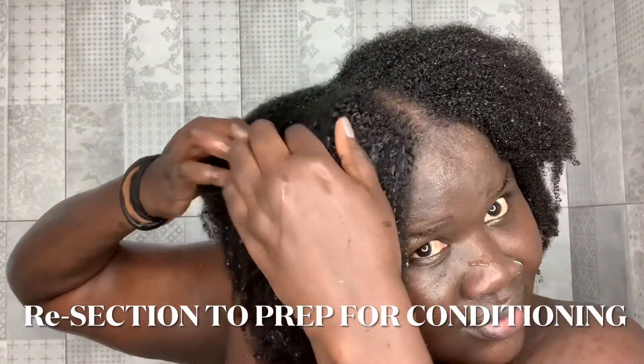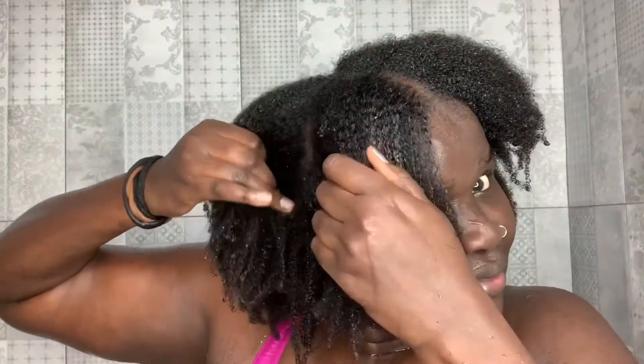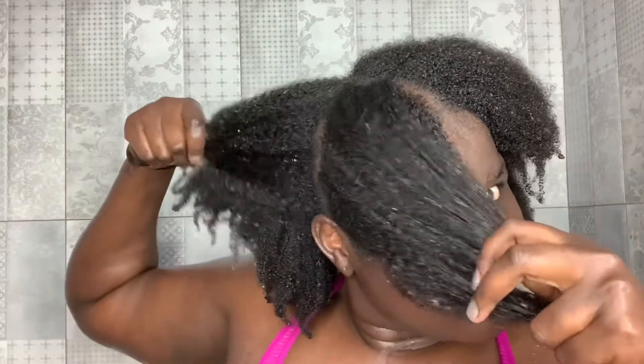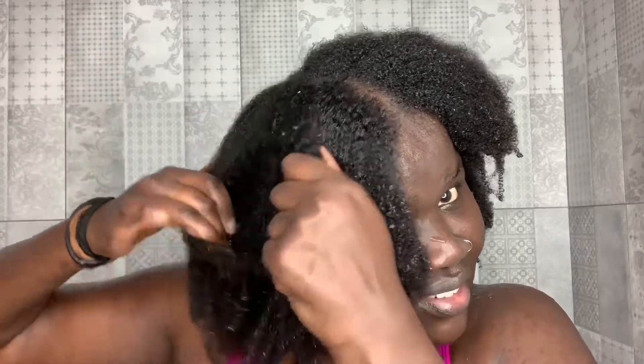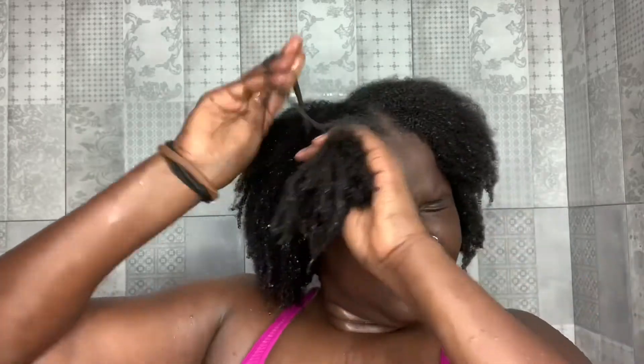I hope you guys enjoyed this video. Let me know in the comment section what other hair content you want to see. The next thing I'm going to do is section my hair back again into four sections. The reason I'm doing this is so that when I do my next step for conditioning, my hair is ready to go in sections. It's really better to section your hair when it's wet. I wash in sections to avoid tangles.